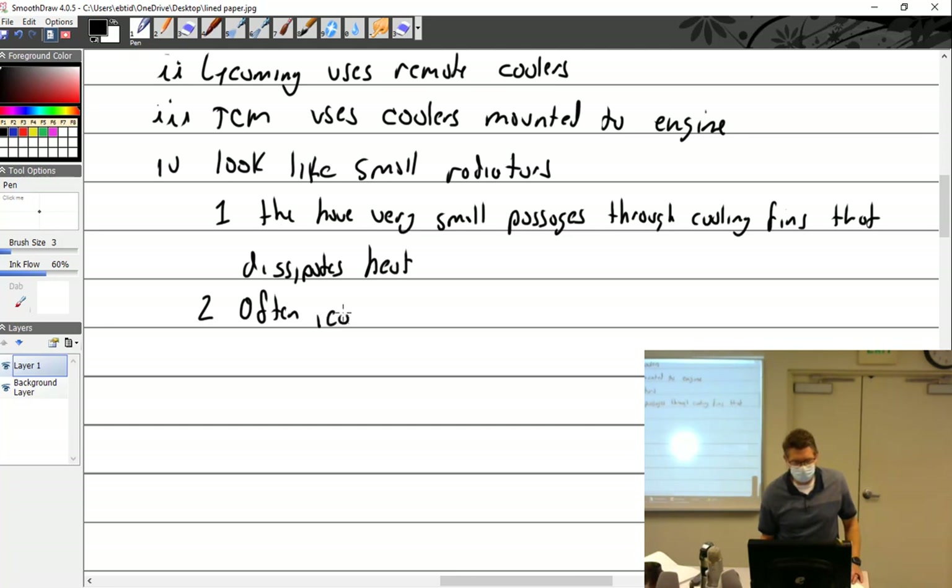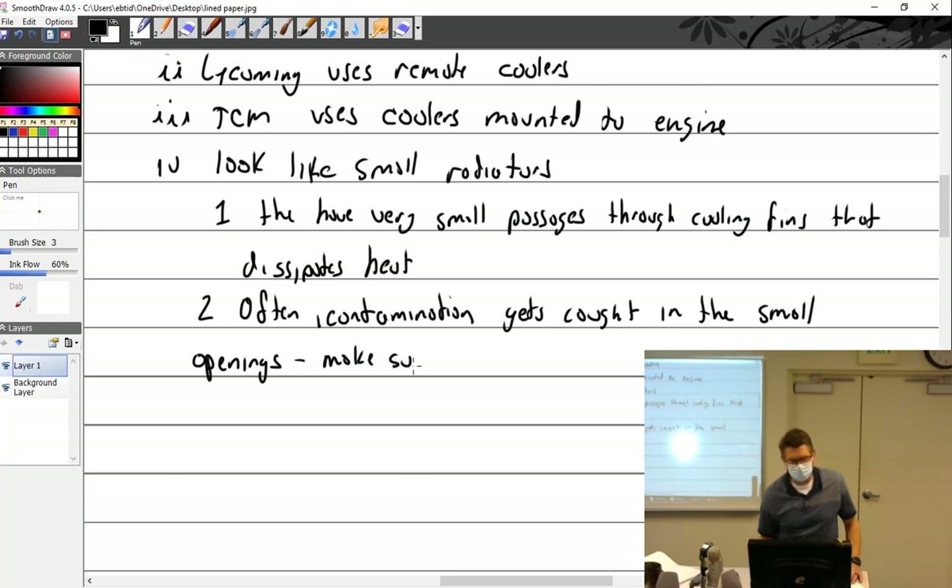Foreign contamination gets caught in the small passages or small openings. Make sure they are clean — and how are you going to clean it? Send it out. There are a lot of Q&A questions on these oil coolers.